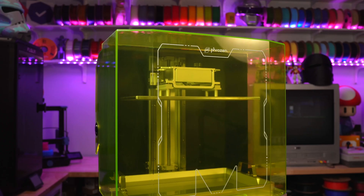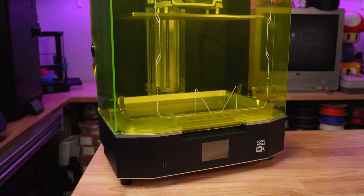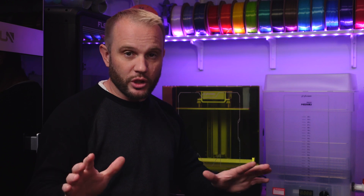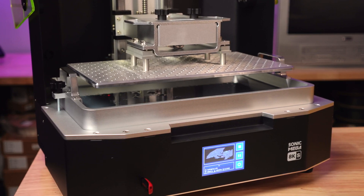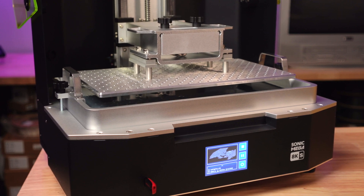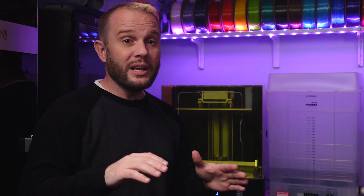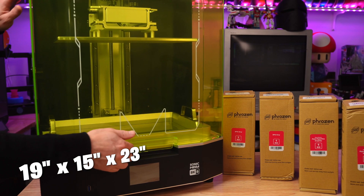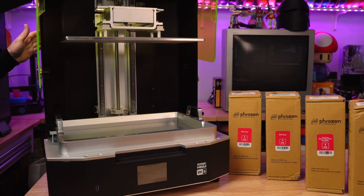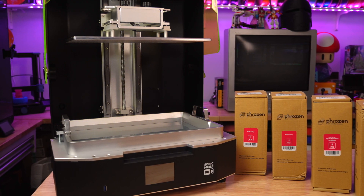At first glance, the machine is big. It's the biggest resin machine that I've ever used, and it has a build volume of 330mm by 185mm by about 300mm in Z. The printer weighs about 57 pounds — it's a beast, and it takes up a considerable amount of bench space. It's about 19 inches wide, about 15 or so inches deep, and about 23 inches tall. It's a big machine.